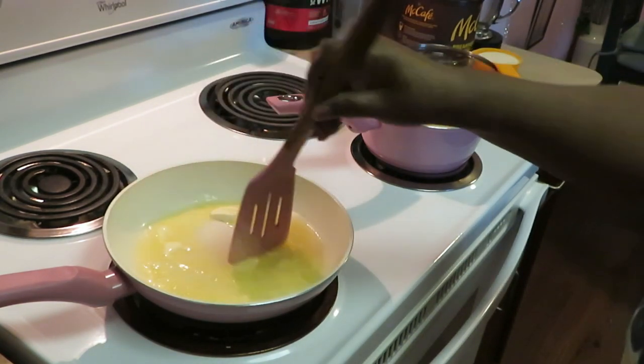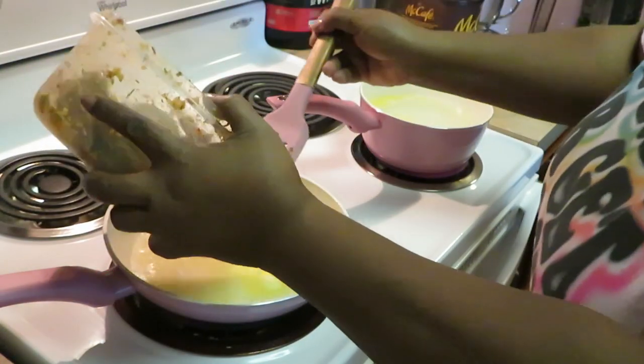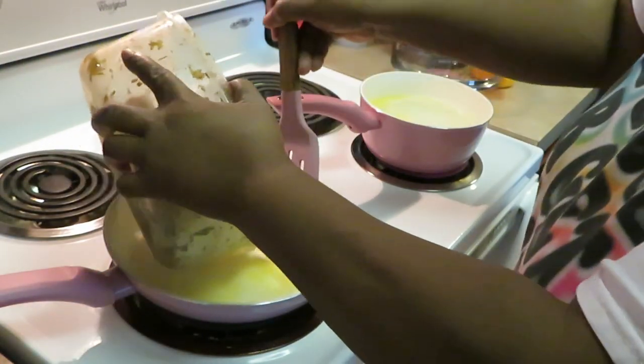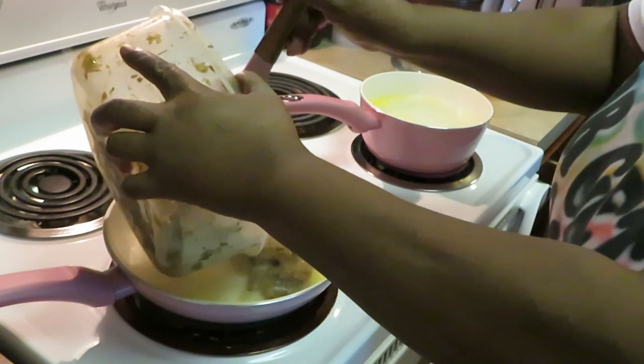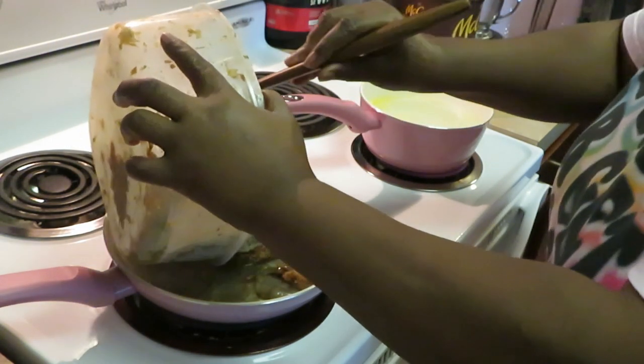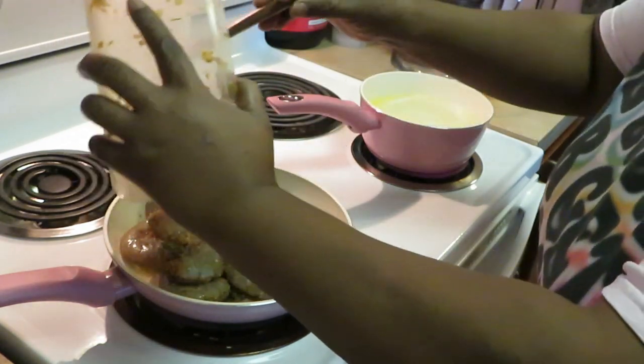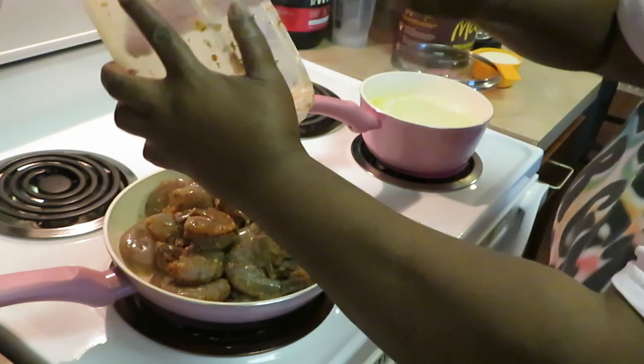Y'all see I got my jumbo shrimp all nice and ready — let's get them in here. They got everything on them: garlic, onion, garlic butter, everything in here. Old Bay, because Old Bay. I'm jumping them all in here. We're gonna grill these up in the pan real quick. Shouldn't take long to get these cooked.